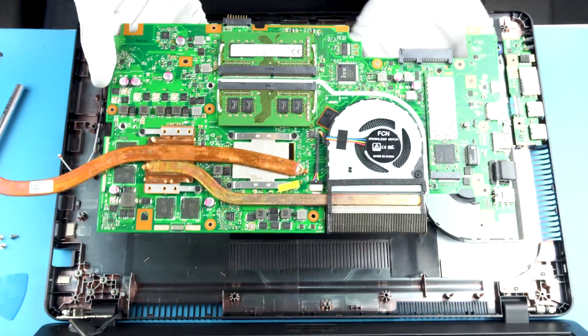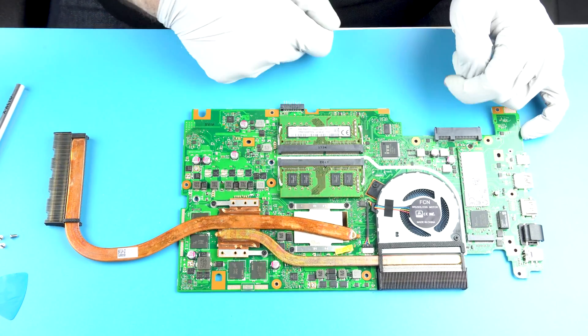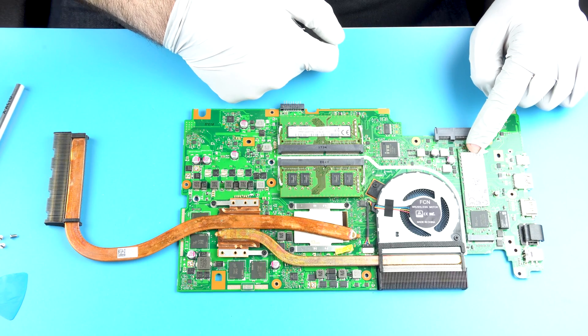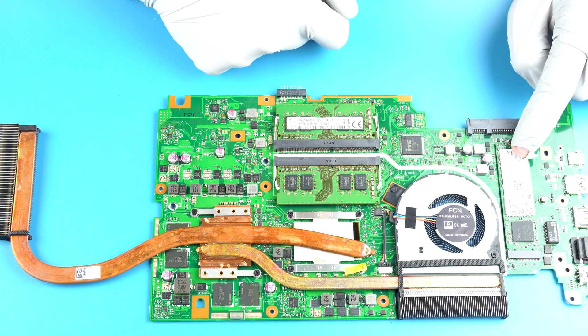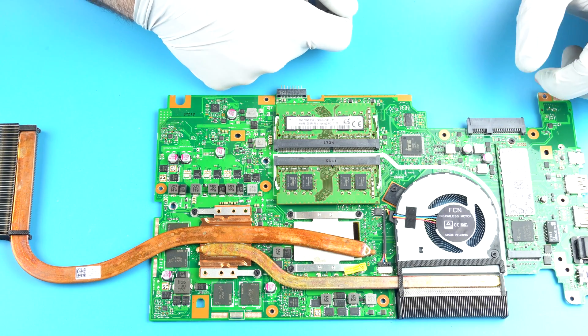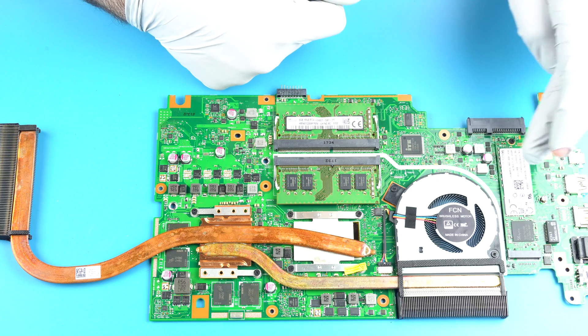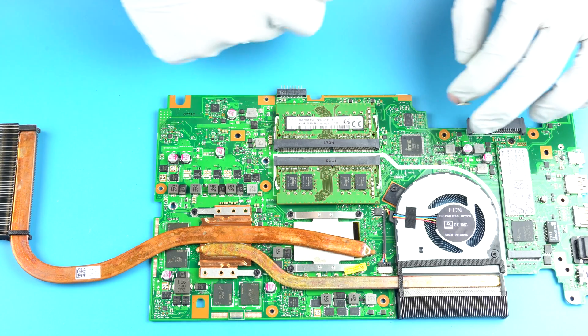Look at that — here we go. So what do you have here? RAM, memory, memory, and an M.2 slot. This appears to only be a SATA drive, so we'll have to check on what the capabilities of this slot are — I think that's already listed. And that's it on this side of the board. So if you want to do a memory upgrade or an M.2 SATA upgrade, that's the option here.